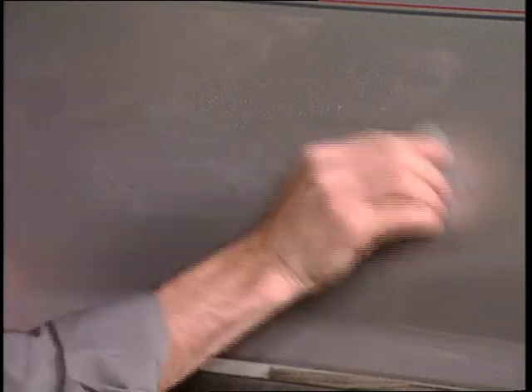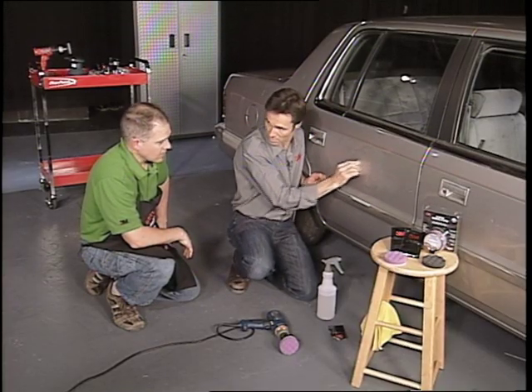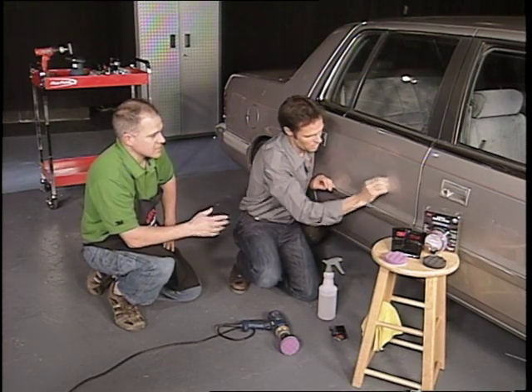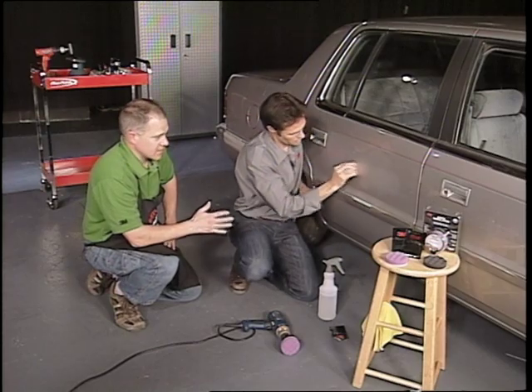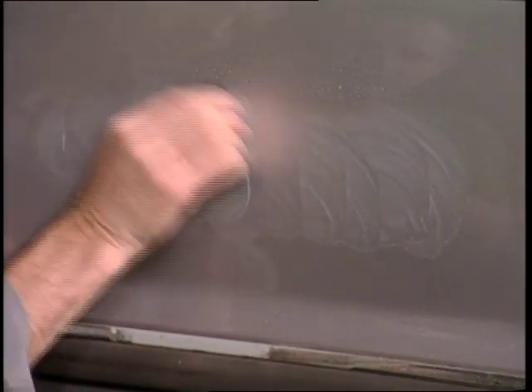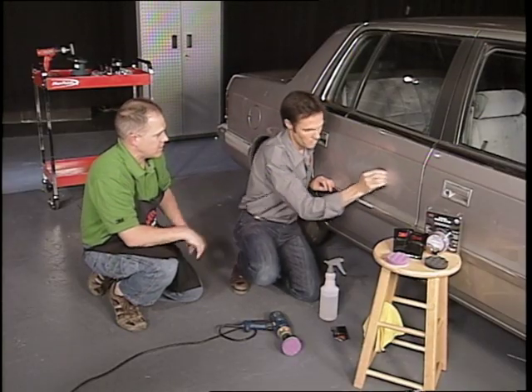Now, this pad that I'm using right now, it's an abrasive pad, 3000 grit. It's a 3000 grit — a patented abrasive technology that 3M has. And it does a fantastic job of refining scratches. That's really what we're doing. You've got a scratch in the clear coat, and we're refining that down to the point that we can polish it out and you don't see it anymore.